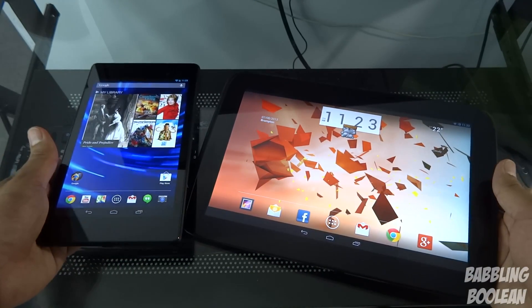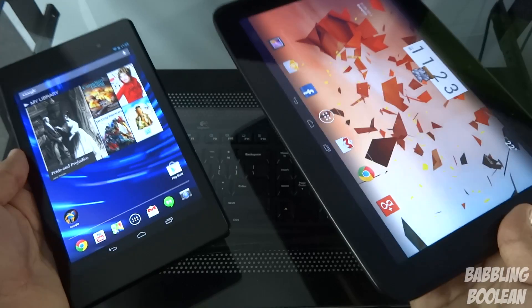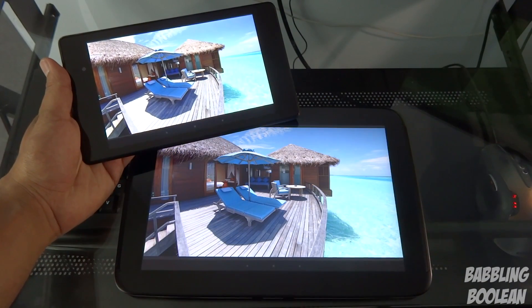Obviously the Nexus 10 is heavier, but it actually feels almost double the weight of the Nexus 7 despite the screen being only three inches bigger. The Nexus 7 is really, really light by comparison.